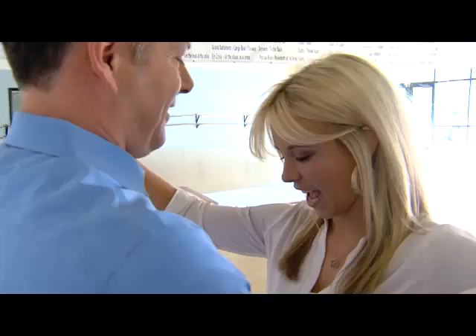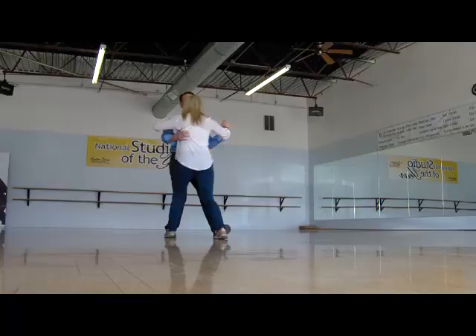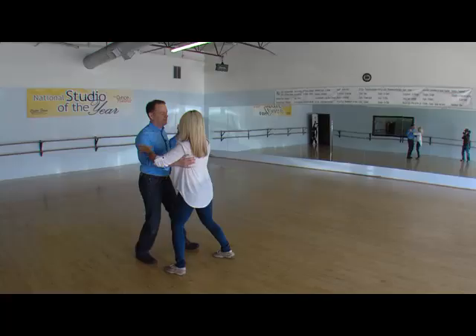And one, two, three. One, two, three. One, two, three. One, two, three. And one.